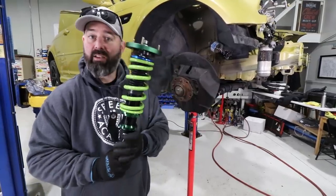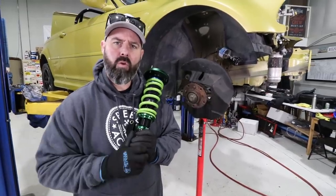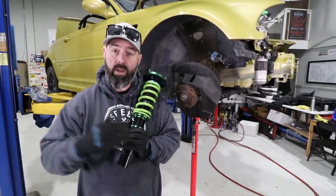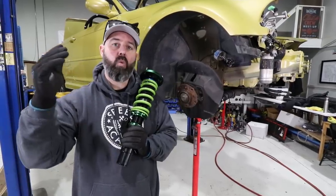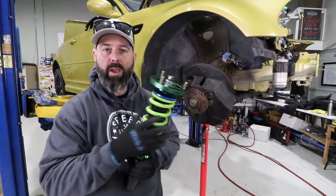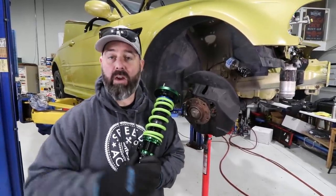We went with 10k springs front and rear based on our consultation with the guys at Fortune Auto - they're really good about that. If you have uncertainty about what spring rates might suit your car best, they have a form where you tell them exactly how your car is modified, what you're going to use it for, what tires you're going to run, what alignment specs you're going to run. Give them as much detail as you can and they'll recommend a spring weight based on their many years of experience setting up both race cars and drift cars.